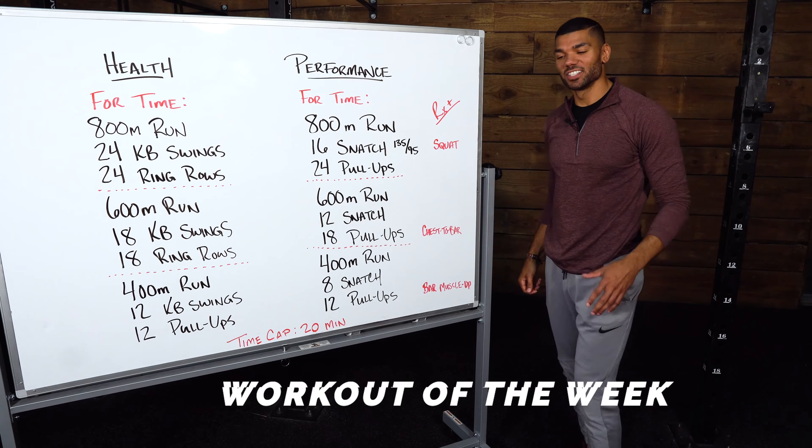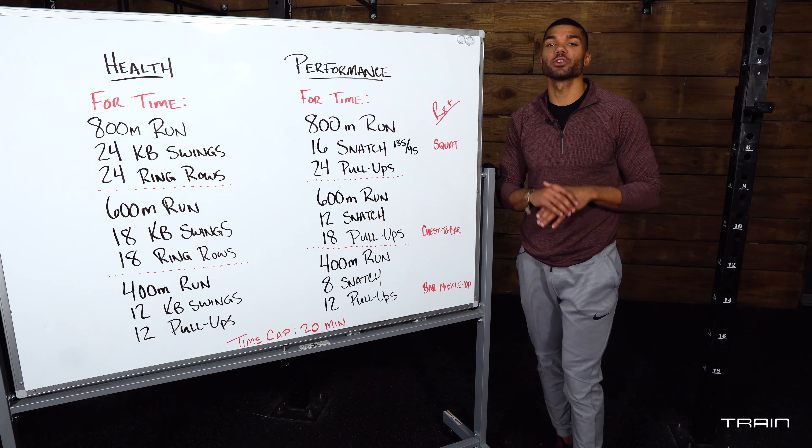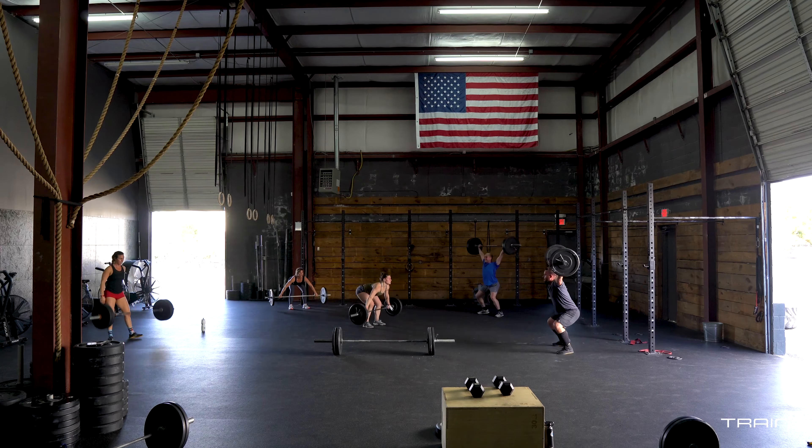What's up teammates, welcome back to the channel, happy Monday! Last week we got to review one of my favorite exercises — the snatch. This week we're incorporating that snatch into your conditioning.